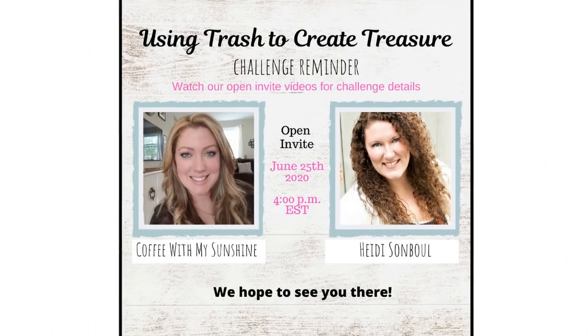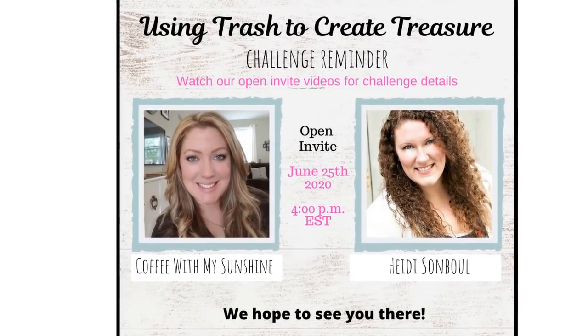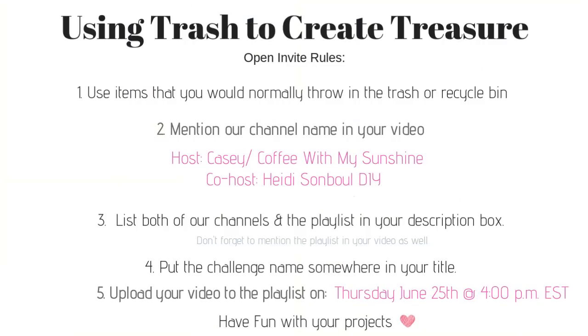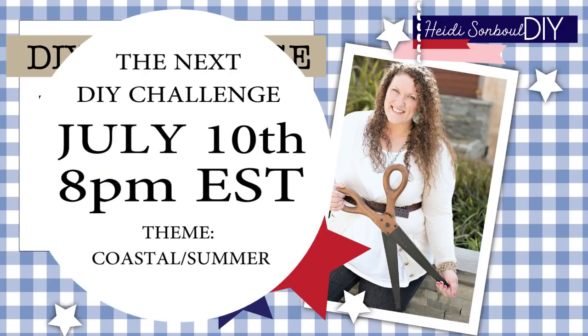I want to announce that we are teaming up — Casey and I from Coffee with My Sunshine — using trash to create treasure. The playlist is going to go live on June 25th at 4 p.m. Eastern Standard Time. Please do play along with the rules. Today is the DIY challenge — there is a playlist linked down below in the description box. Head on down there and see all the projects that everyone is doing for this red, white, and blue theme.